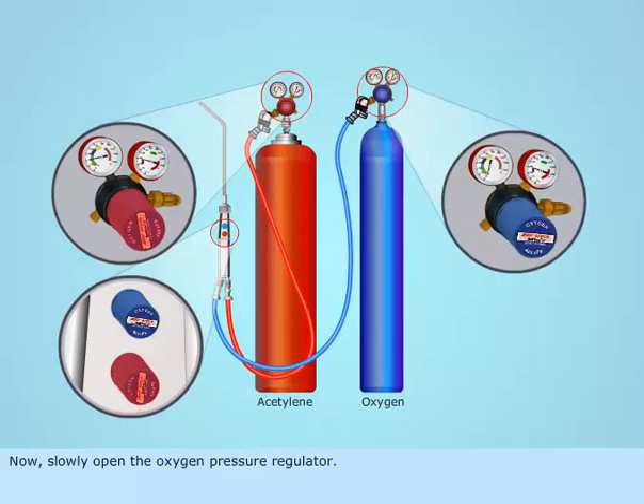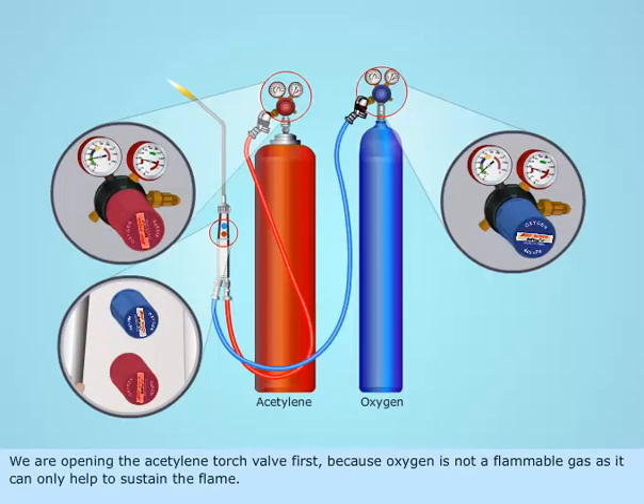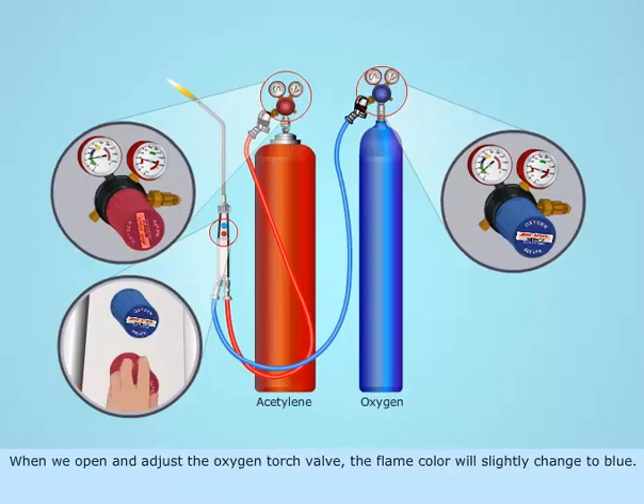Now, slowly open the oxygen pressure regulator. Open the acetylene torch valve first and ignite the torch, and then open the oxygen torch valve. We open the acetylene torch valve first because oxygen is not a flammable gas — it can only help to sustain the flame. When we open and adjust the oxygen torch valve, the flame color will slightly change to blue.